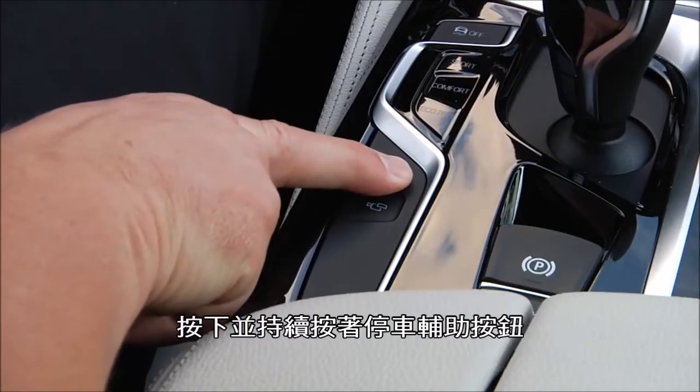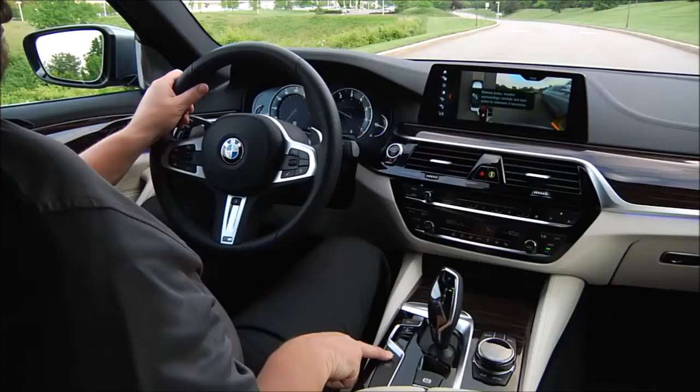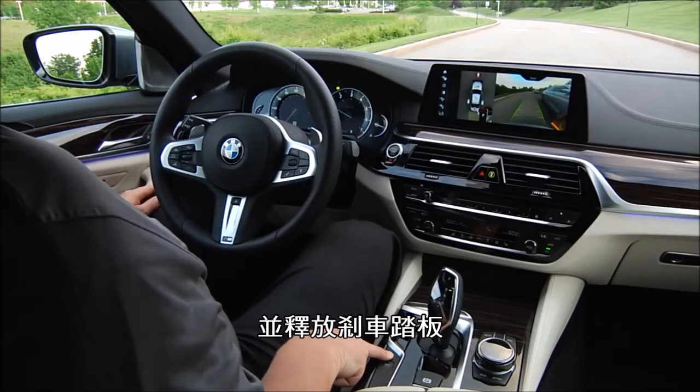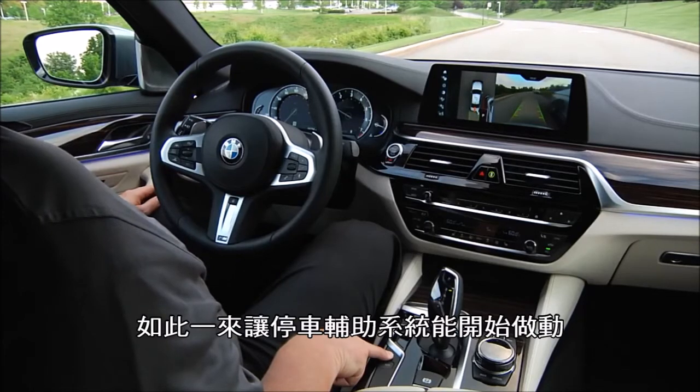Now, push and hold the parking assistant button. Remove your hands from the steering wheel and remove your foot from the brake pedal so that the parking assistant can take over control.